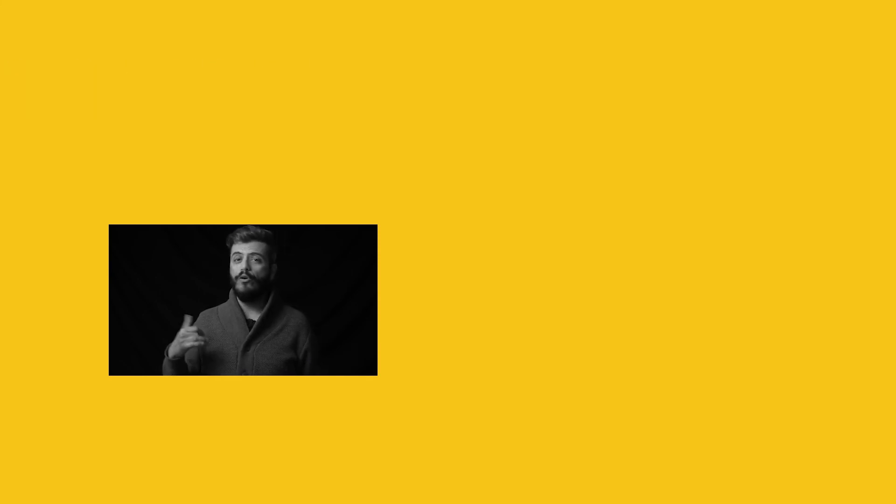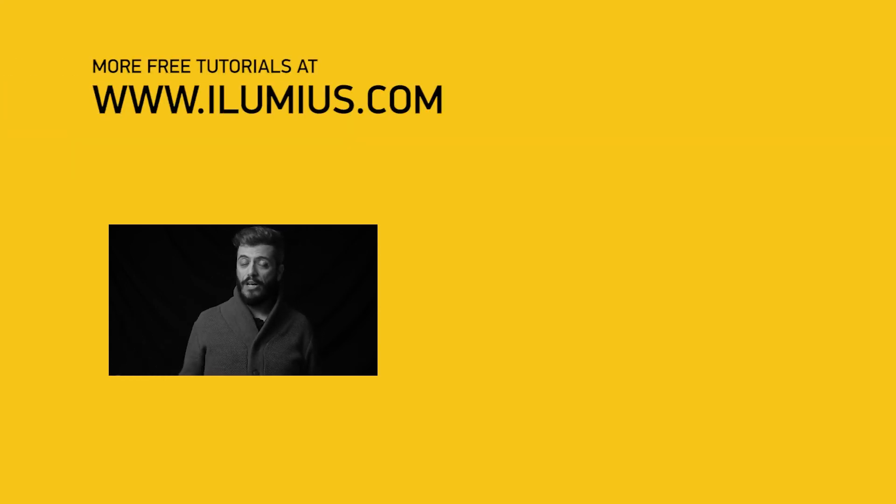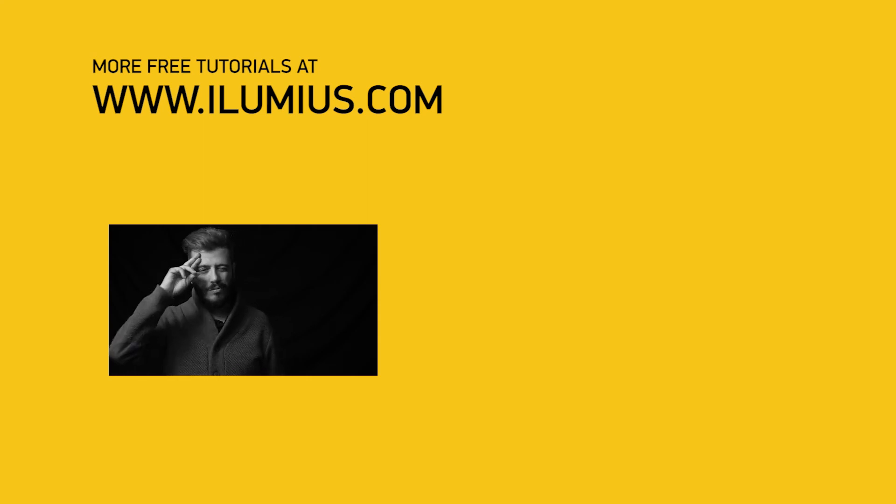That was it! If you found this advice useful, give it a like. If you found it really useful, consider subscribing and hitting the bell icon — it helps the algorithm discover our videos and help even more photographers. If you have any questions, please let me know in the comments below. I would be more than happy to answer. Until next time, take care, happy shooting, and talk to you later. Stratos Ayani signing out. Ciao!